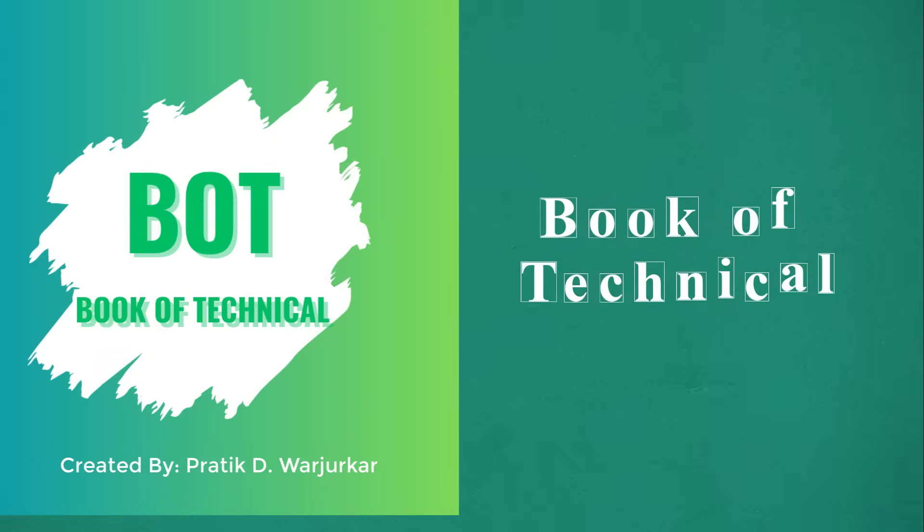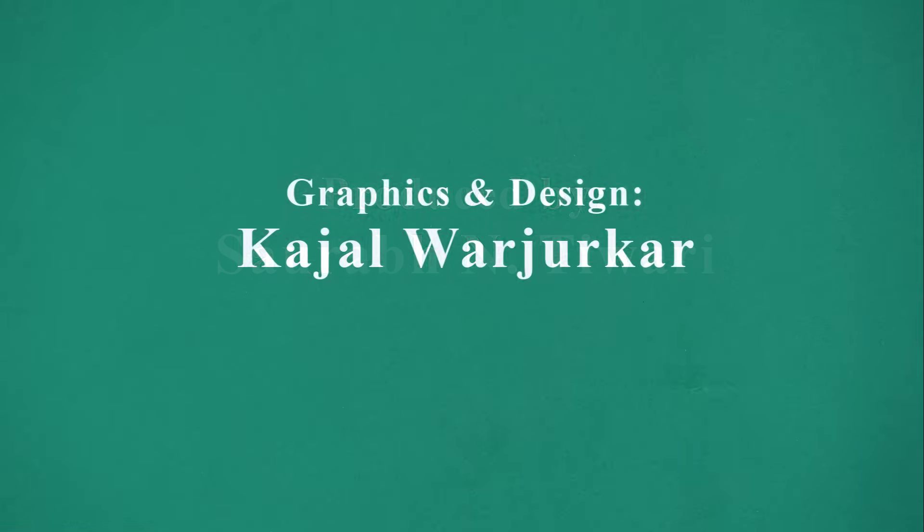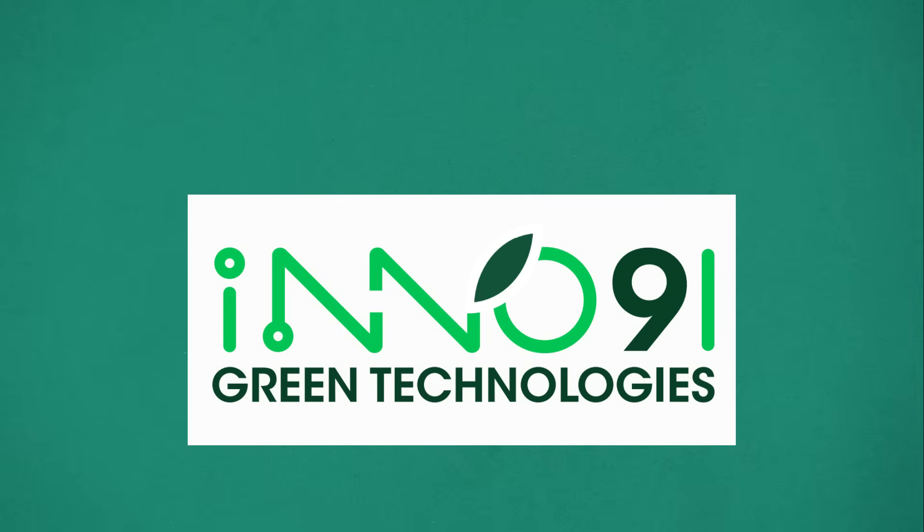Welcome to Book of Technical. This video is presented by Inno91 Green Technologies.